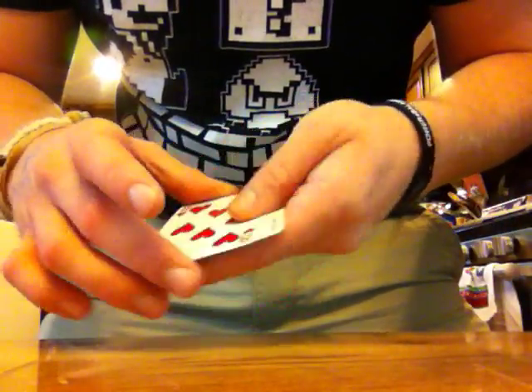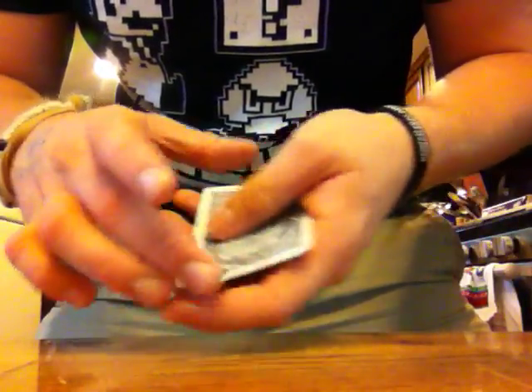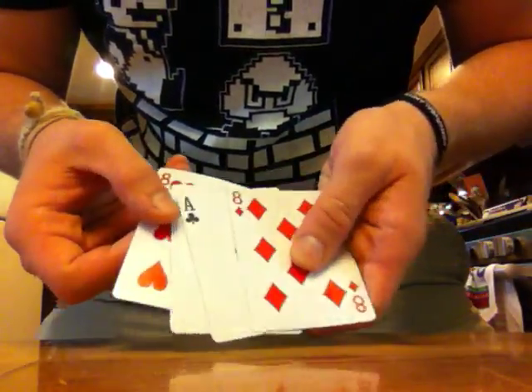You're going to be peeling off cards like this — just the top card. One, two. So the card order is: eight, Ace, Ace, eight.